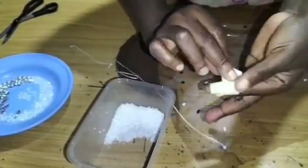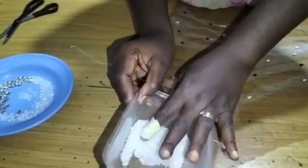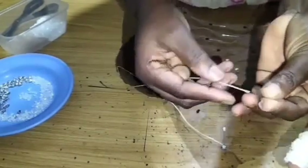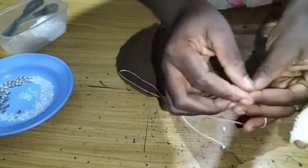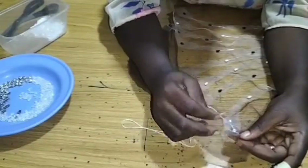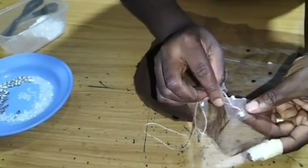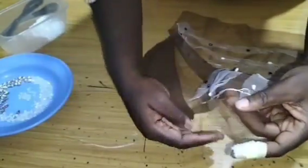For the broken rice beads I'm going to use my cello tape — you can see how I'm rounding it up; it helps me pick up my broken rice beads very easily. I'll pick about five of them from that point — five or six, depending on what you want to create. After picking my broken rice beads, I insert them wherever the design stops. I'm making a zigzag design here, so I place it in the zigzag form, then put it into the net and pass it out again.